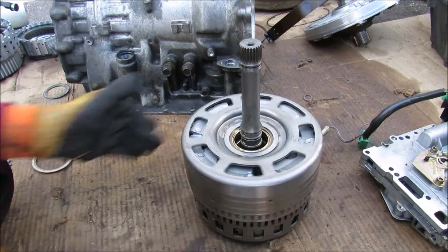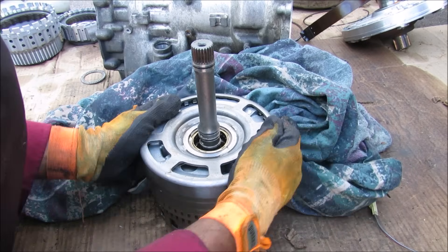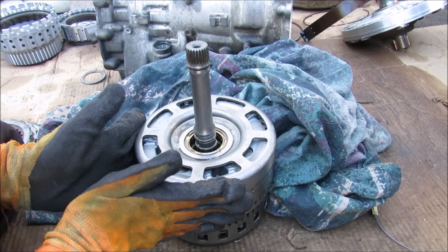And this just sits in like that. Now the planetary gear set has three main components: we have the input shaft which drives the internal ring gear, we have the planet carrier which is attached to this barrel on the bottom here, and then we have the sun gear which is attached to this drum on the outside here.